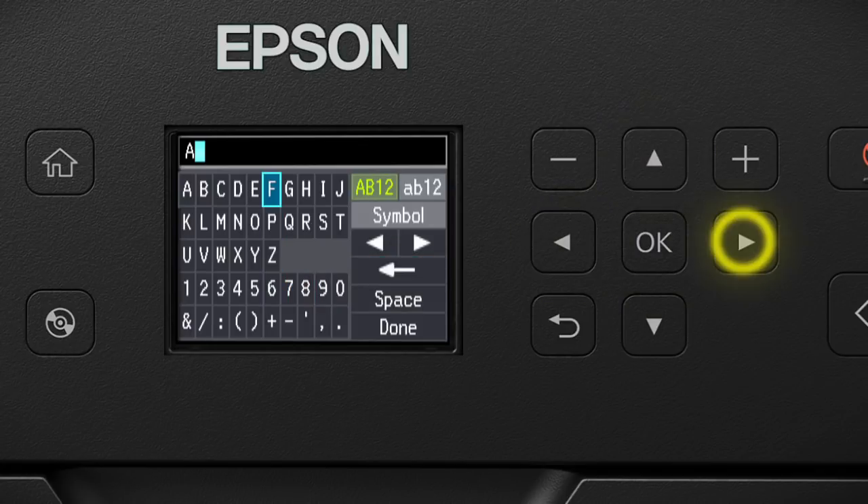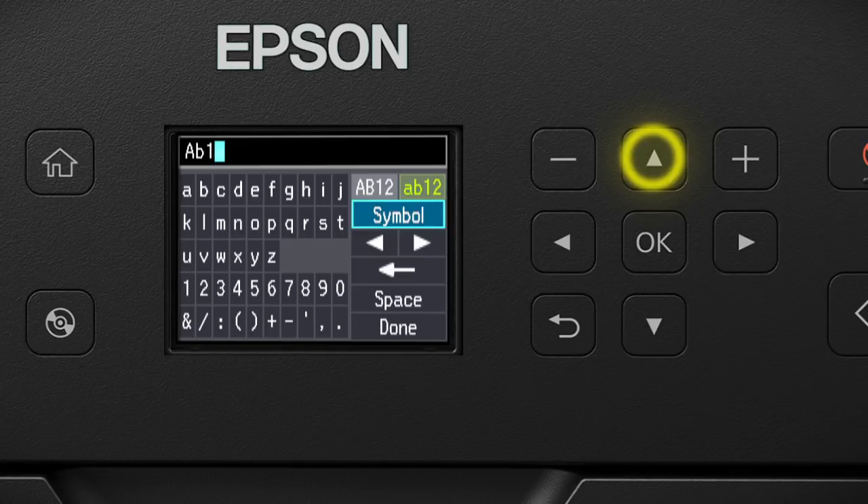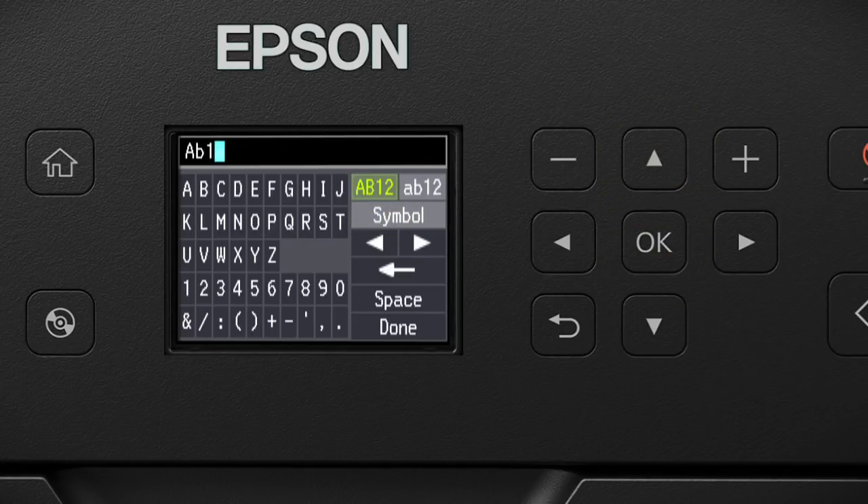To enter lowercase letters, select this icon and press the OK button. To enter uppercase letters, select this icon and press the OK button. To enter symbols, select this icon and press the OK button. When you're done entering your password, select Done and press the OK button.